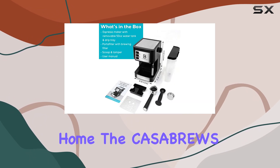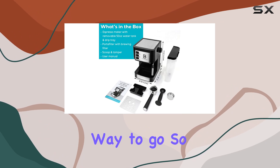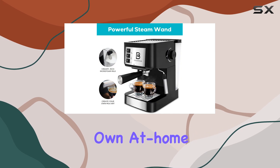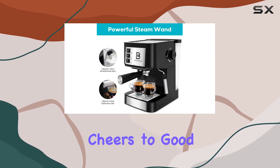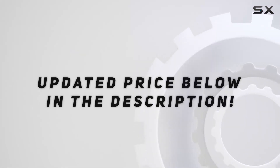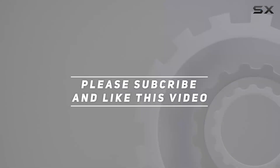the Casabrews 20 Bar Espresso Machine is the way to go. So why wait? Take your coffee game to the next level and become your own at-home barista today. Cheers to good coffee — check out the video description for updated pricing, and thank you for watching!